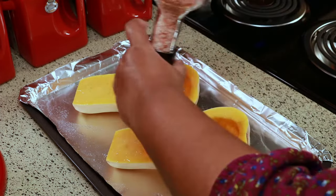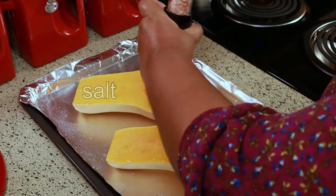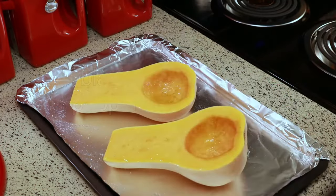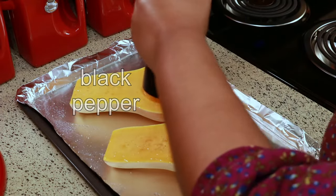Next you're going to put some salt on it. I'm just using some pink Himalayan salt, but you can use whatever salt you want. And you're going to need some black pepper — and that's it, that's all you need.